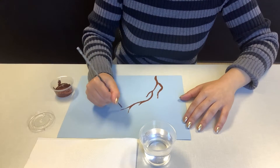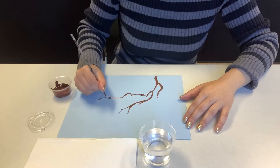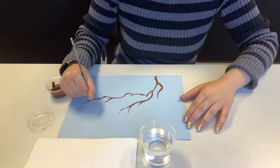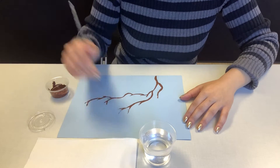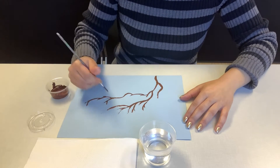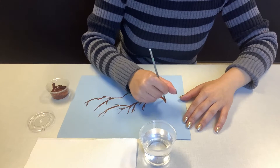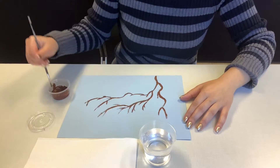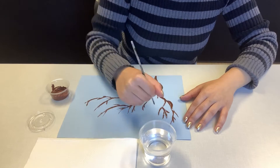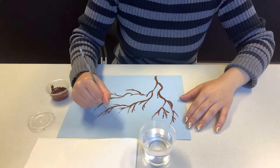As you create your trunk you're going to make your branches, which are going to be a little bit thinner. As your branches get longer and grow out, their tips will be even thinner. Think of it as: your trunk is the thickest, and then the farther the branch, the thinner it is. So try to draw thick to thin. As you're painting thick to thin, you can continue making the main portion of your tree a little taller and thicker.